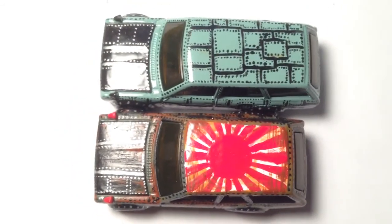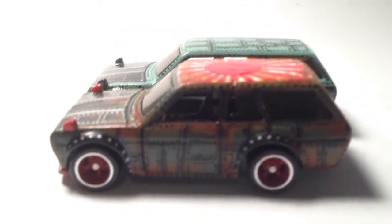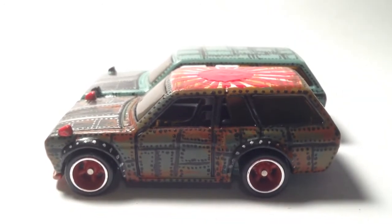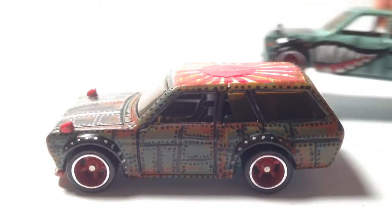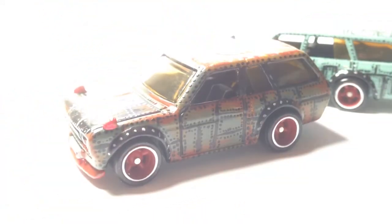There you are. So yeah, I dared to cut a 510 wagon. I really think that this could have been better, but I just wasn't feeling it — maybe I rushed it.